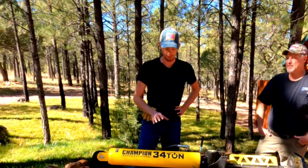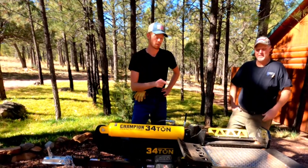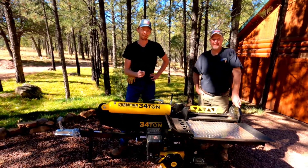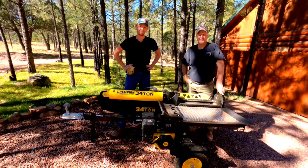That was our review on the Champion 34-ton log splitter and our modification. I have another video on the modification that goes a little bit more in depth, so you guys can go check that out. Thanks for watching, guys. Don't forget to leave a like and subscribe, and we'll catch you next time.